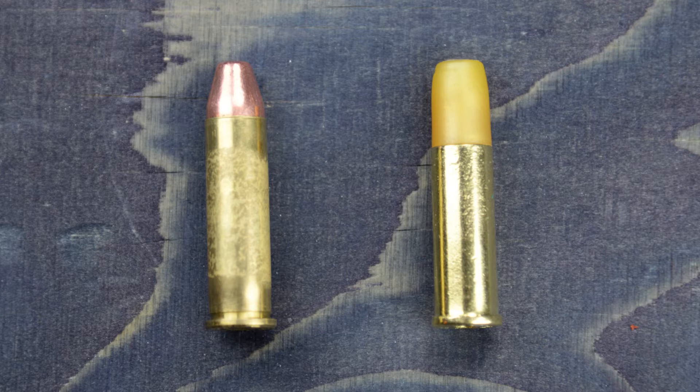ASG shells are slightly different from real .357 shells because they lack the narrow tape ring in front of the rim, so I'll need to modify my shells so they work in a real steel speed loader and fit real pouches.